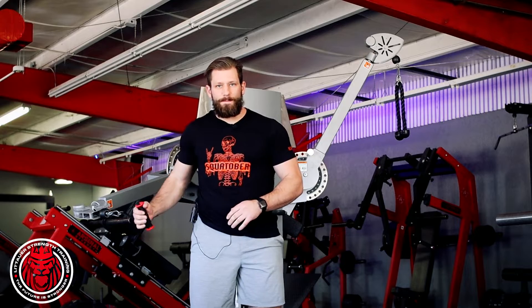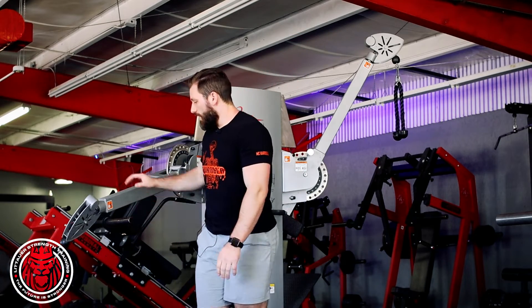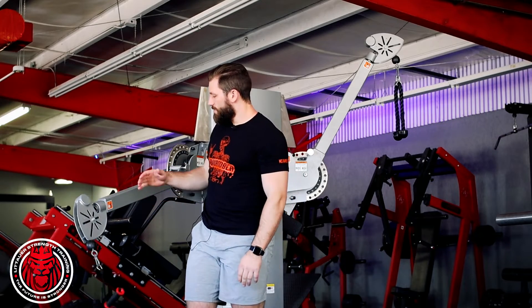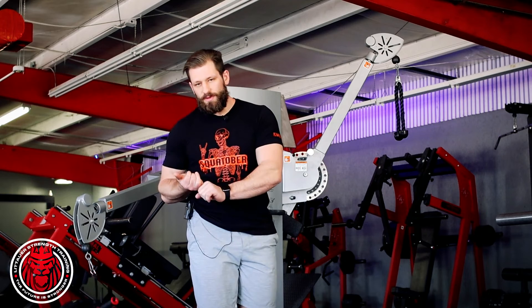We're trying to squeeze the pec in this position where we keep that elbow bent, up and across — we're kind of punching across and up with that pec. So you've got the cable set; elbow height is probably best. I had it set a little higher on the first rep, but set it to elbow height. That is our cable pec punch.